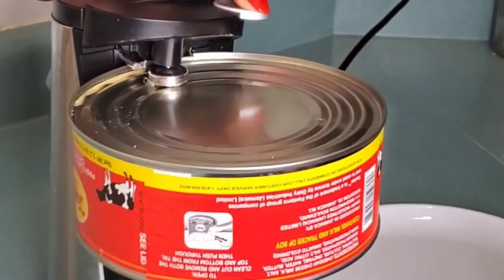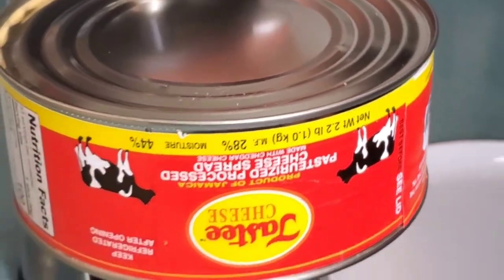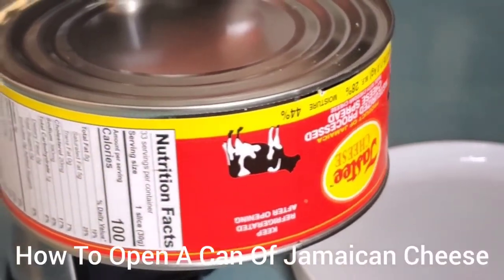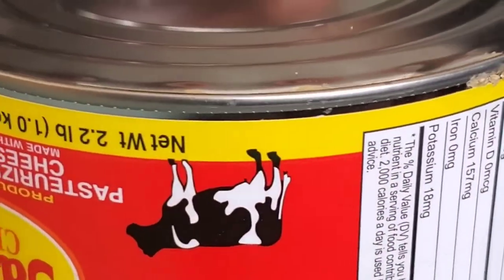It makes things much easier to open and I just love this one. So this is how we do it — we open the top first, make sure it's open nice and clean all the way around.